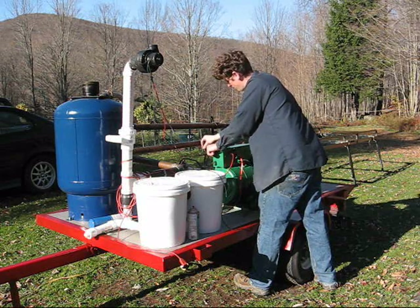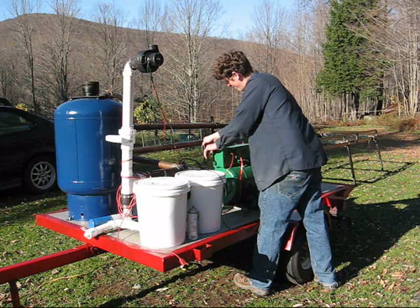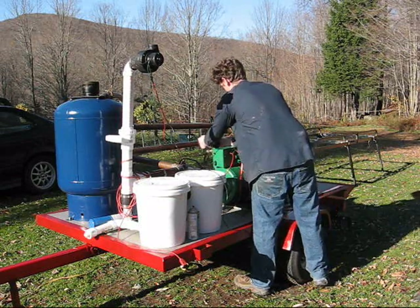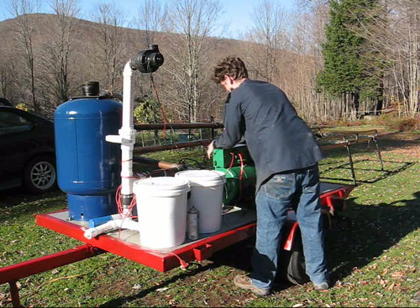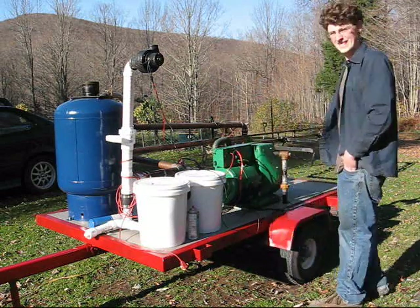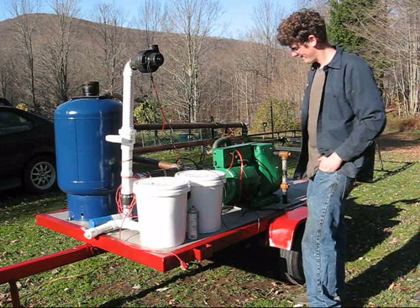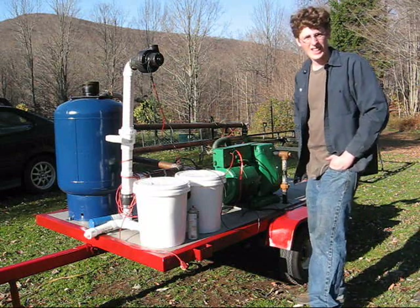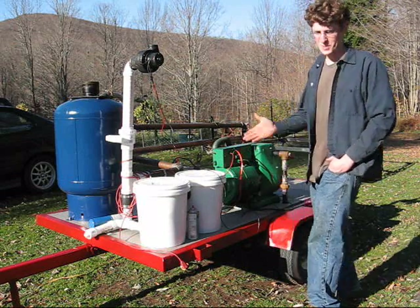Open the valve a little too quickly. You're ready to start the engine. And there you have it — that easily it's running.